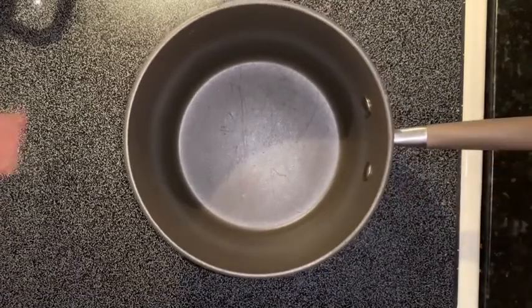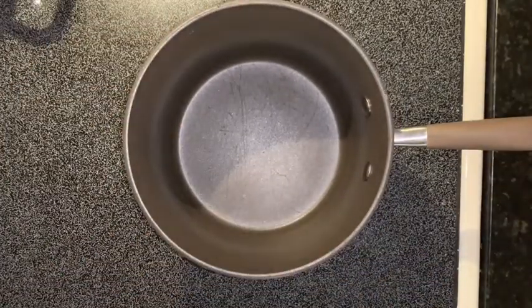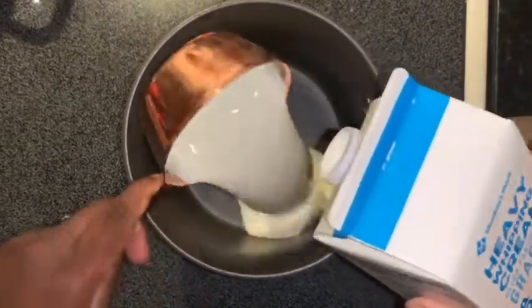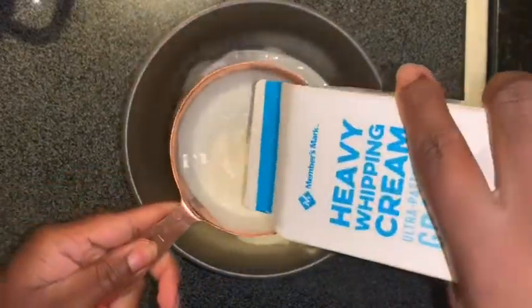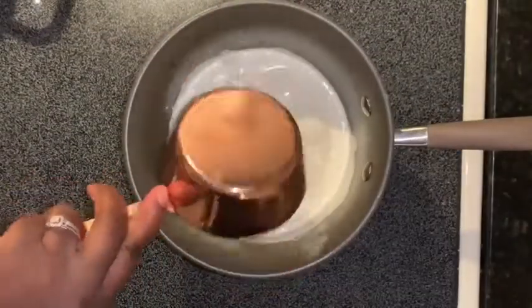Alright, let's get started. I'm going to use two cups of heavy whipping cream.